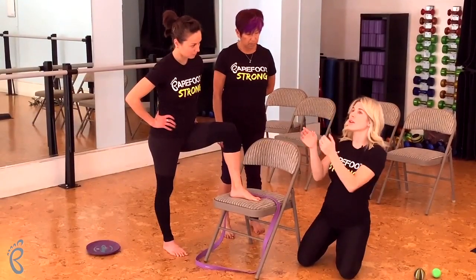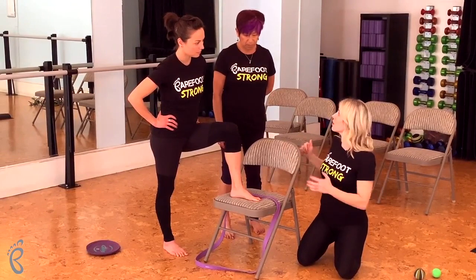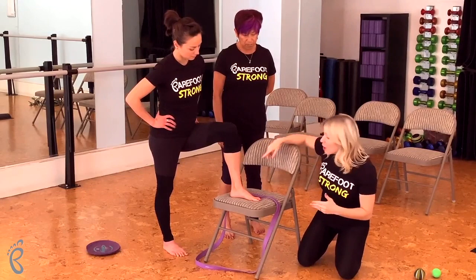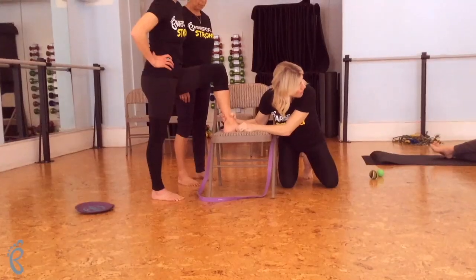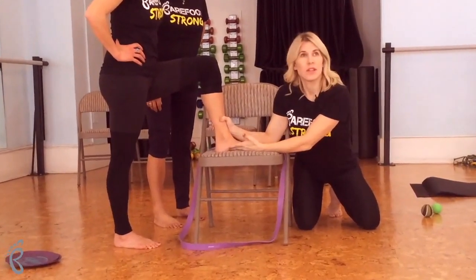So you either tell them what that position is and say 'set your base, neutralize your foot' — pick a word that always means 'put your foot in neutral' — or you may have to manually position them until they understand what that means. Externally rotate the tibia, lift the navicular.